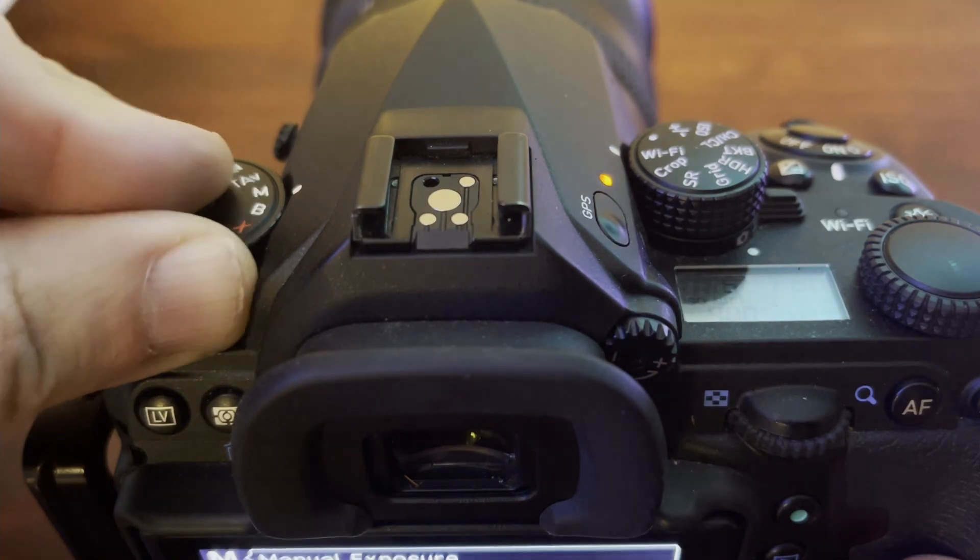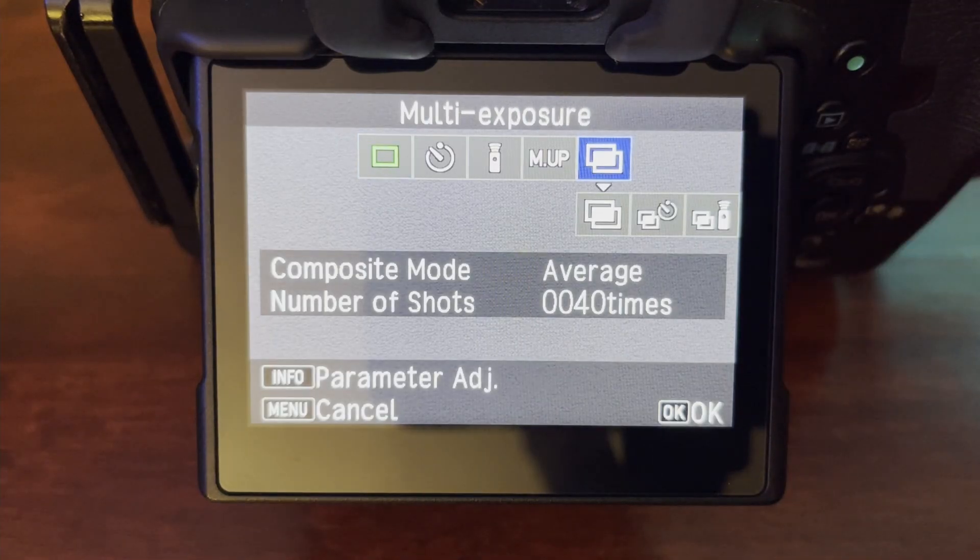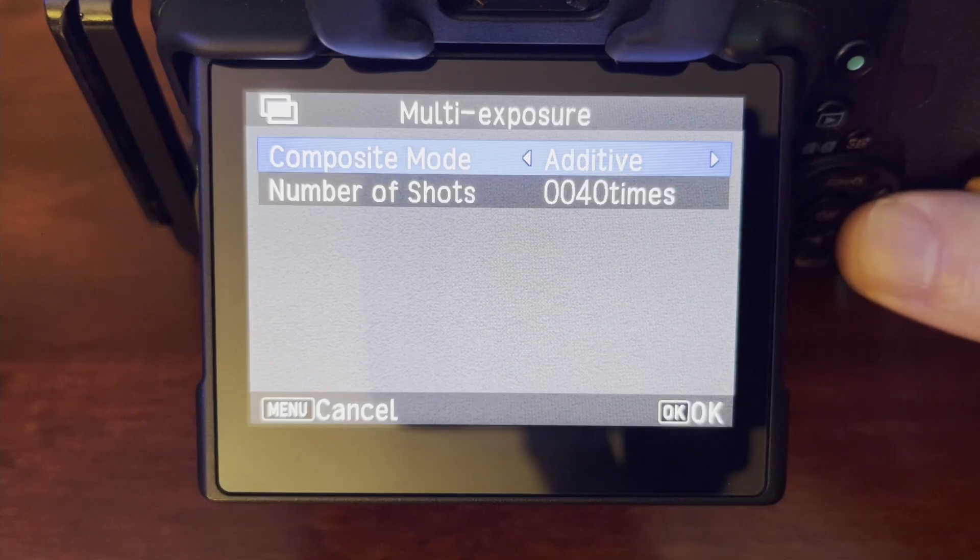Next, switch to bulb mode and move from single frame to multi-exposure. You'll be presented with two parameters. The first is your composite mode — the option you want is "bright." That mode builds in only new light to the image, so if it recognizes light already in your foreground from the moon, it won't compound more light on top of it. It will see that the stars have moved and write those new stars in, connecting your trails. You do not want "additive" — that gives you an incredibly overexposed shot under moonlit conditions. "Average" will not work here either. Bright is the mode.